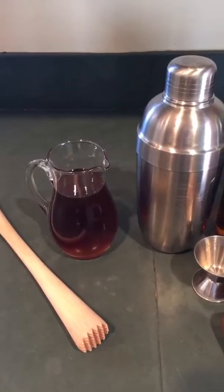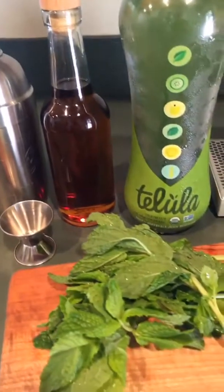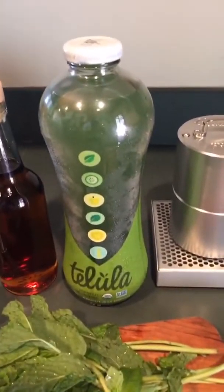The green zing julep is super easy to make, and you only need four ingredients. All you'll need is a little honey, some bourbon, some fresh mint, and some Tallulah green zing.